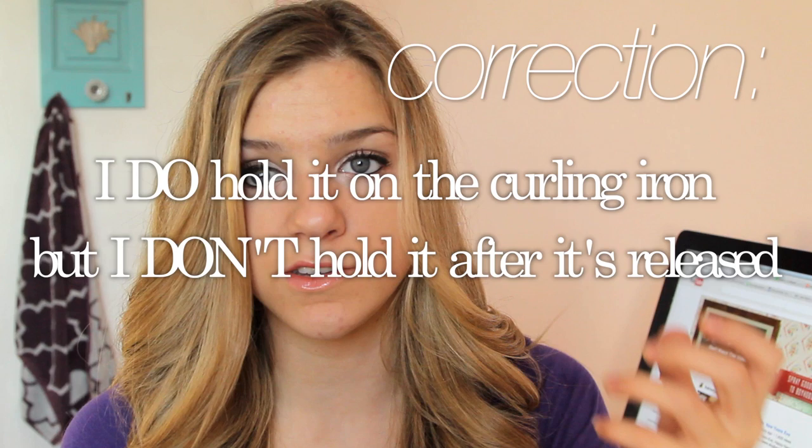When I get to the top layer, I don't hold it at all — I just let it go so that it kind of flows how I like it.